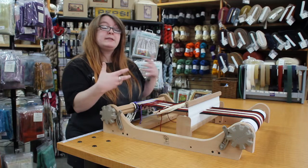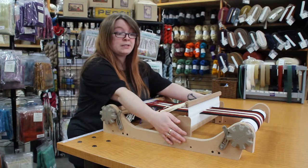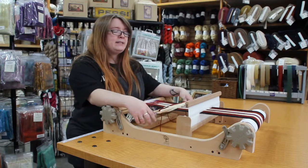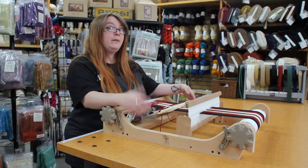This loom also has a couple of accessories that you can get for it. It'll have the double heddle block, meaning that you can use two heddles at once, and you can get that as an accessory. You can also get a stand for this guy as an accessory, which is really nice.